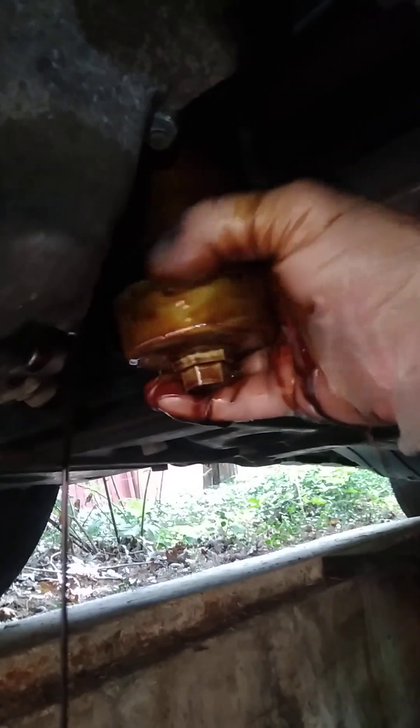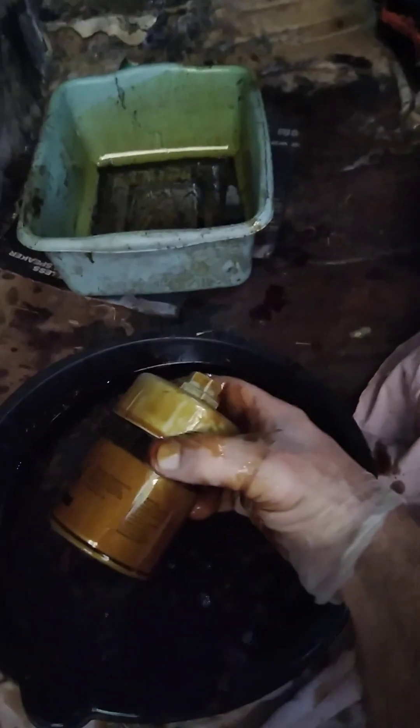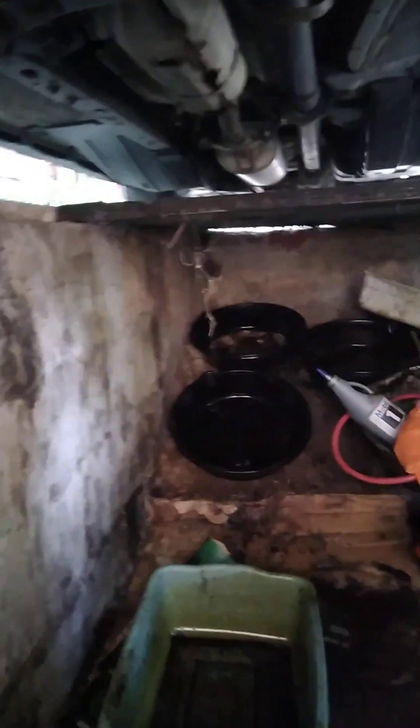That's going to fall right in the oil — this is what I was trying to avoid. Come on baby, let's go. What a mess, what a mess. This is always the fun part — this is what I was trying to avoid. Now this thing's a pain in the butt to get off. I'm going to just let that empty out.